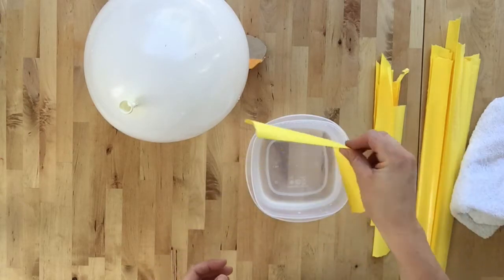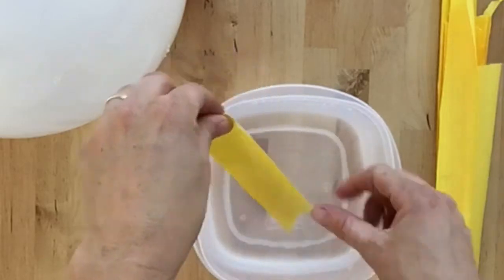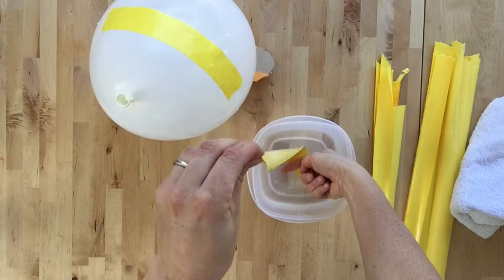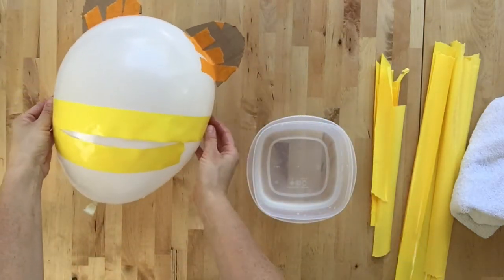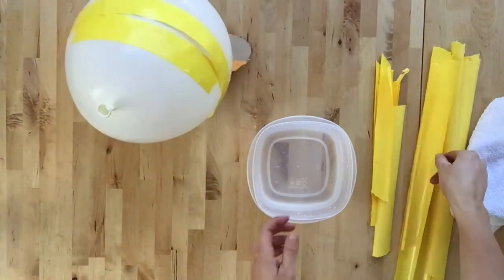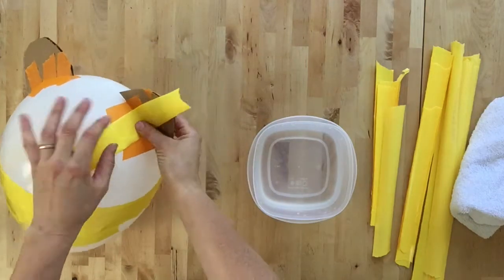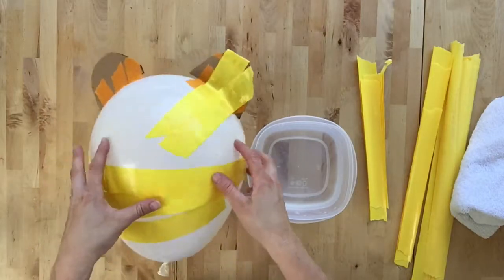Instead of just throwing your paper in the water, I like to push it down with one finger and pull it with one finger to get it all wet. If you have big pieces, just dunk it, hold a finger over it, and then pull it through. Make sure you put the sticky side onto your balloon and cover the whole thing with two to three layers. You can overlap them on the ears and different parts you've added. The spikes can be a little bit harder — you just want to wrap it all around.